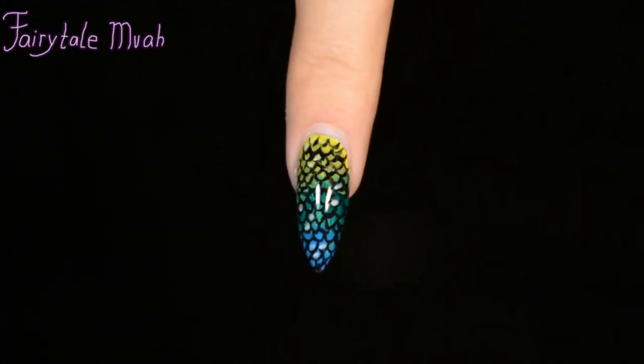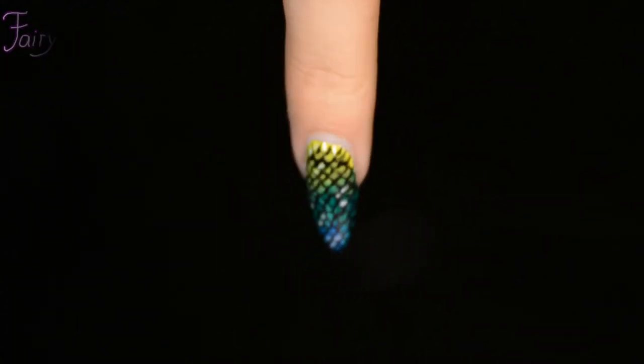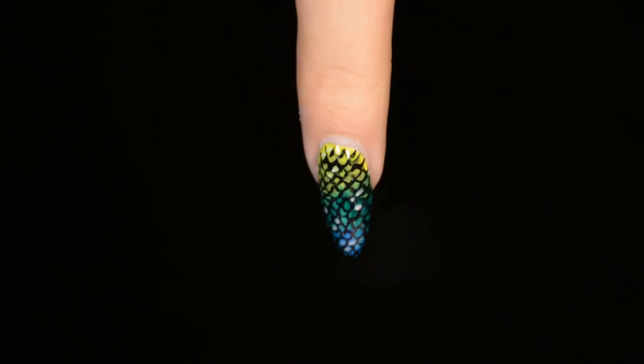Hello and welcome to my channel! Today I finally have a new nail art tutorial for you — I know it's been a while. This one is actually surprisingly easy, so let's get started.